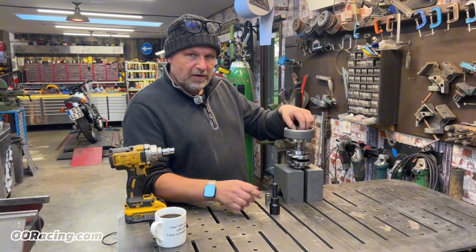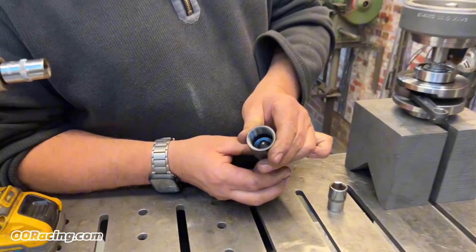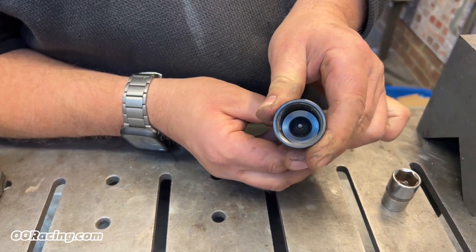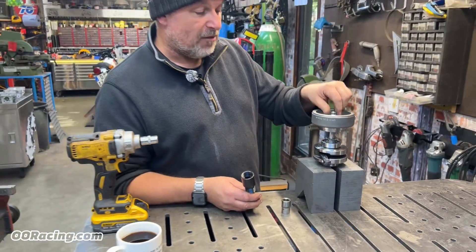Ends of the cranks are pretty soft, and a lot of the pullers have either got a pinpoint up the end or a bull-nosed flat-end one. They all end up, if you've got a bit of a stubborn flywheel, they'll end up mushrooming in the end of the crank over.